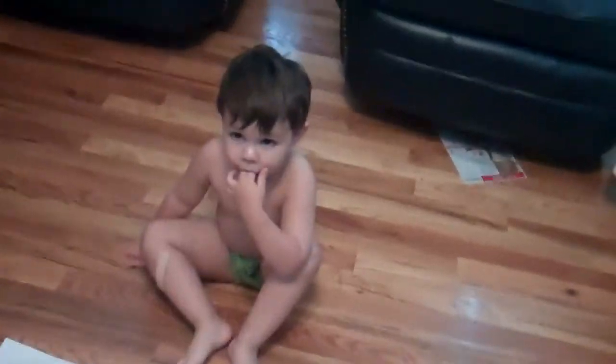Okay, so Mommy's being brave today, and she's going to let Mr. Evan paint. Okay, look, buddy.